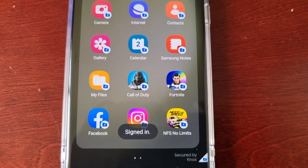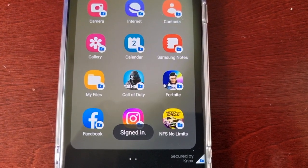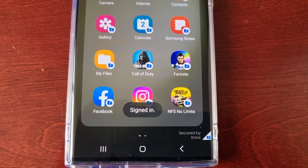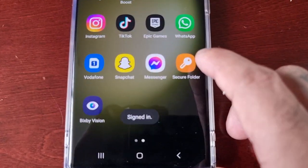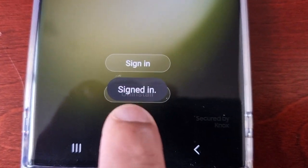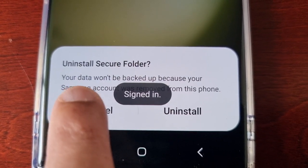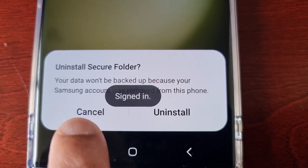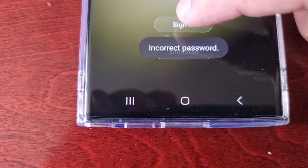If you don't remember your password, where you see the option to sign in you should also see an option that says 'Uninstall.' When you open the Secure Folder you'll see that option right there underneath. You can just go ahead and uninstall, but it will warn you that your data won't be backed up because your Samsung account was removed from the phone — so you're going to lose everything: all your pictures, videos, and everything.